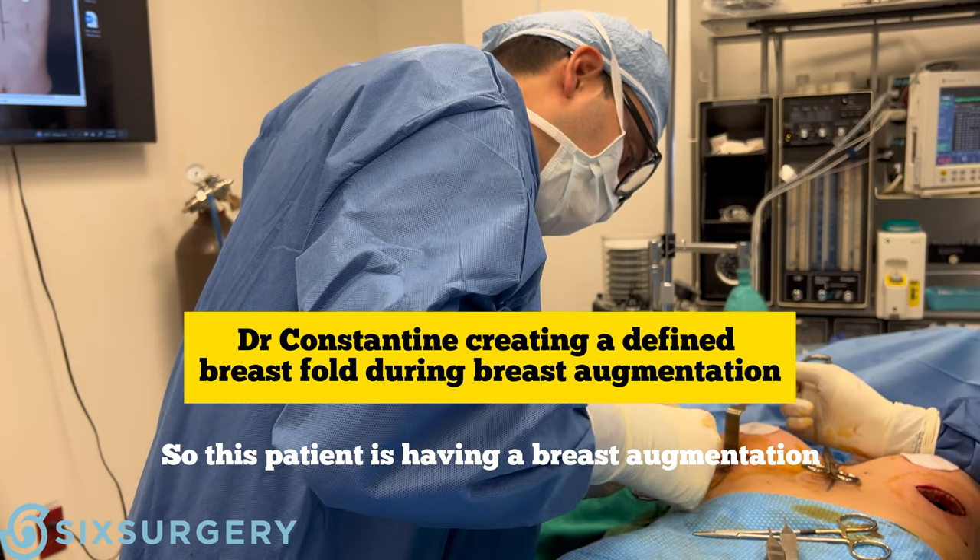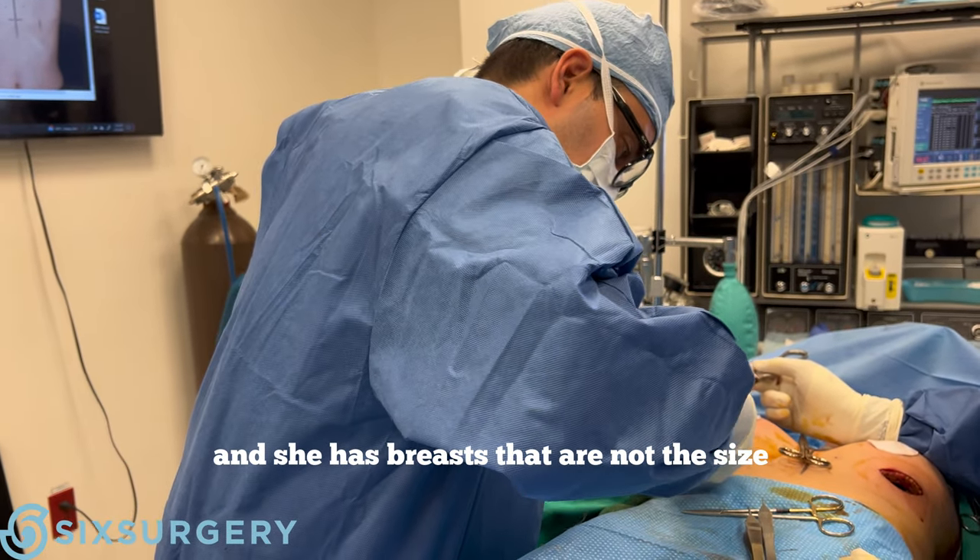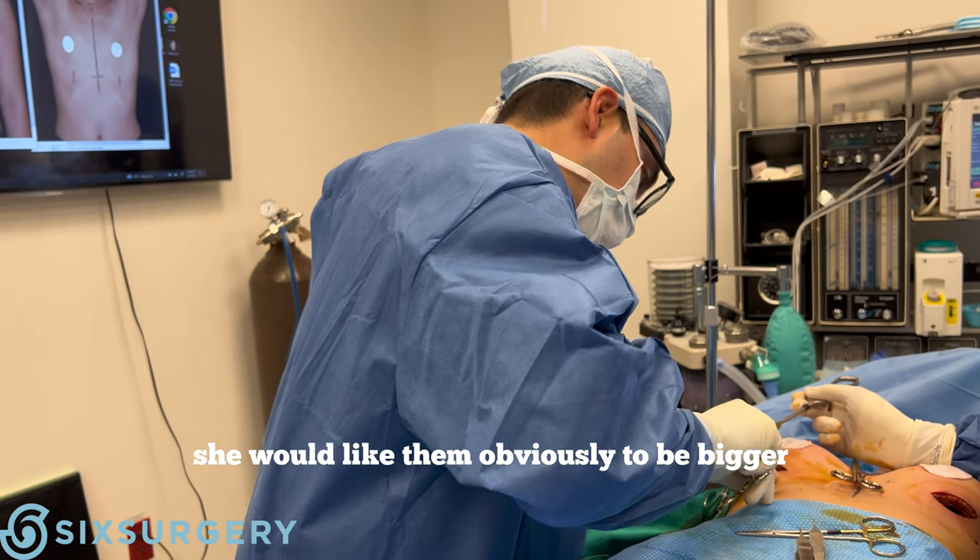This patient is having a breast augmentation. She has breasts that are not the size that she would like them to be — she would like them to be bigger.